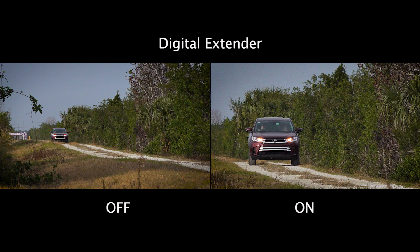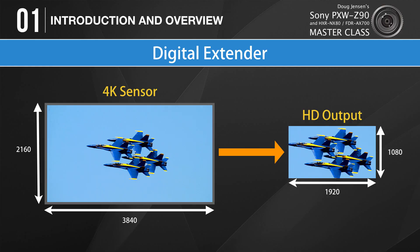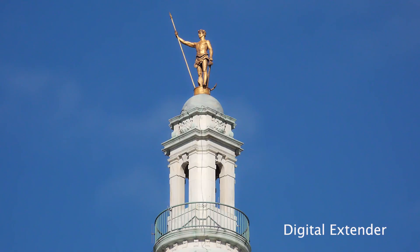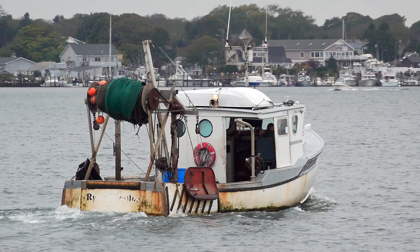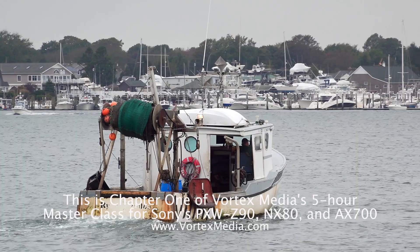In addition to clear image zoom, both cameras have another function called digital extender that can be used with any of the HD recording formats. When digital extender is activated, only the middle 50% of the image sensor is used for image capture, giving you the approximate field of view of a lens with double the focal length — similar to FX and DX modes on Nikon DSLRs, or center scan on Sony's FS5 and FS7. We'll cover this feature in Chapter 12. It's amazing to have a genuine 12x optical zoom on a 4K camera with a large 1-inch sensor.